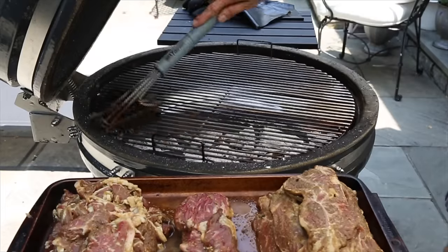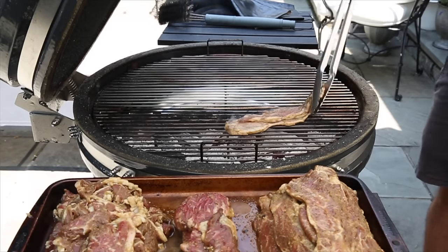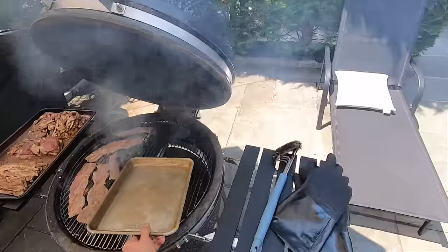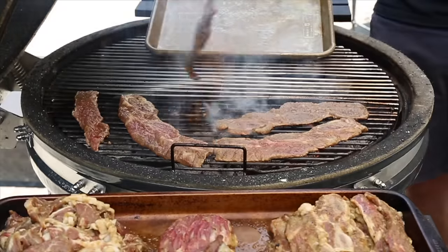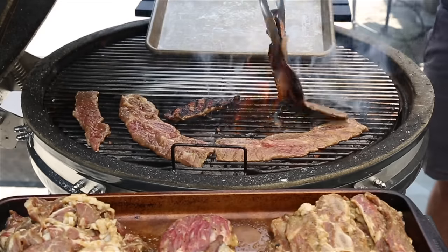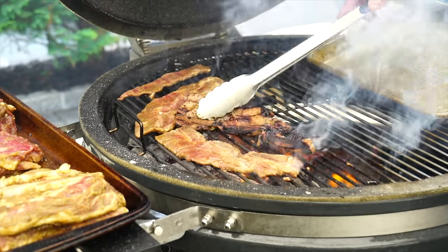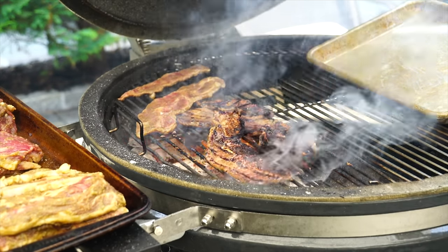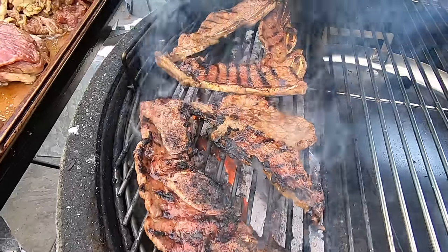Give the grill grates a quick clean, oil them up, and then neatly place the meat directly over the flame. Starting with the flanken ribs — make sure you have long metal tongs. These are going to cook really fast, maybe two to three minutes a side, and they'll go from perfectly cooked to overly charred very quickly, so stay on top of it. Find the hot spots, and once the meat is browned on each side and cooked through, get them onto a sheet tray to rest and bang out the rest of the batches.